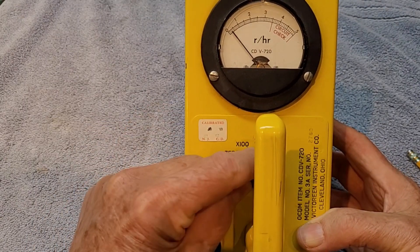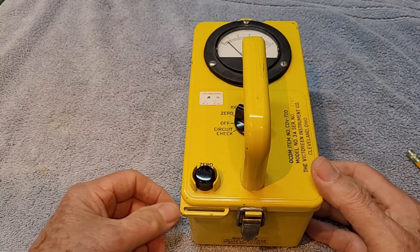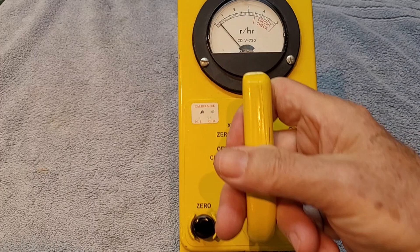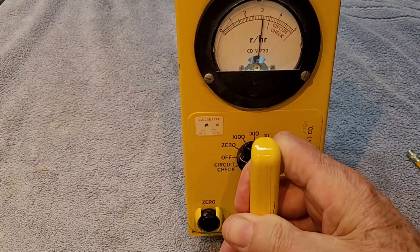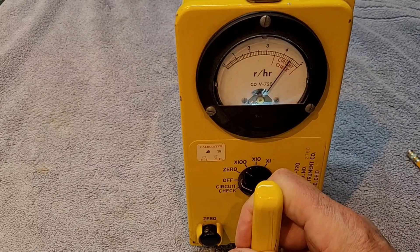One more quick demonstration. Power it on, bring it to level — no sound. Tilt it up towards 90 degrees and you can see we're detecting.